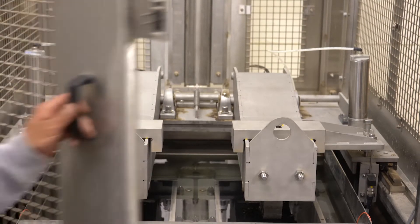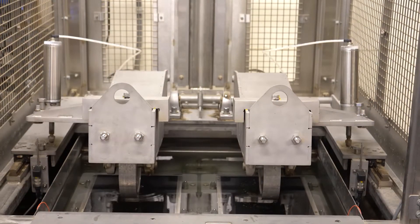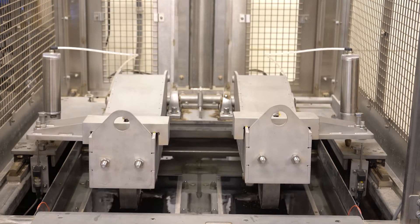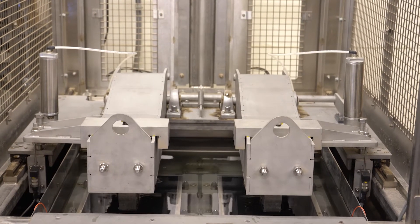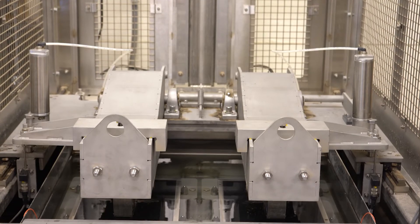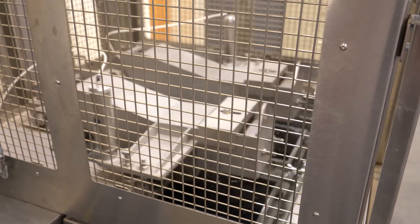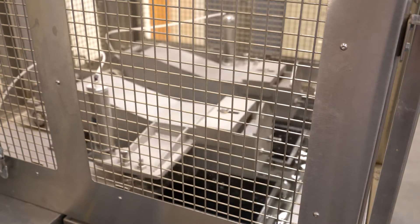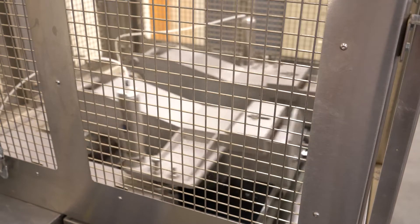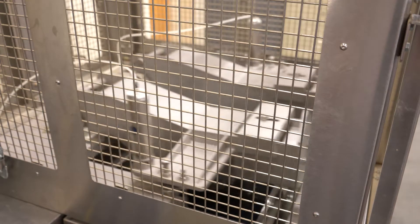For the safety of the technician operating the machine, the doors are closed. The wheels are coming down and will sit right on top of those two test frames, which contain four asphalt test specimens. The wheels will begin to move backwards and forwards — each one of those arms weighs about 180 pounds and they run back and forth representing real-life wheel movement on top of the asphalt.